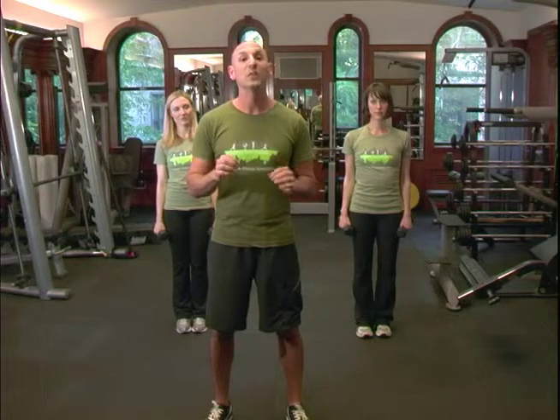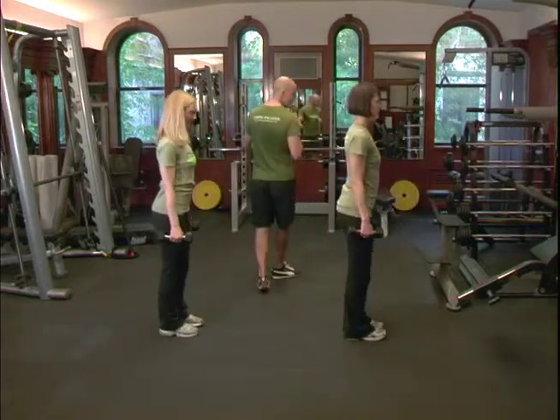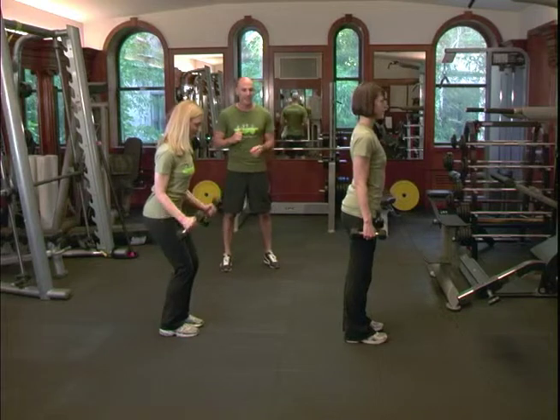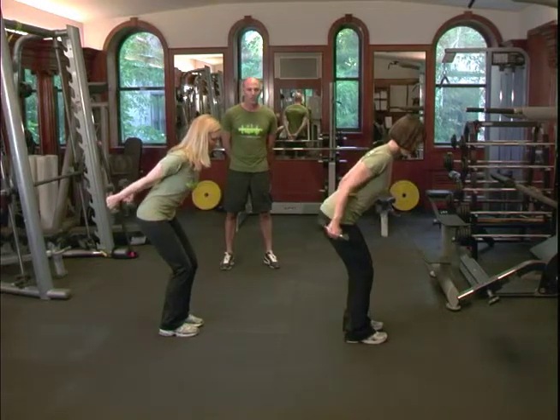Take another 30-second break. Make sure you take that time for downtime — maybe get a sip of water, maybe catch your breath, but you do need it. It's always a good idea to keep your eye on 30 seconds on the clock. Then we're going to start the exercise one more time. We're going to do our third set, shoot for 12 repetitions again, and have Danielle and Jackie take us home one more time.